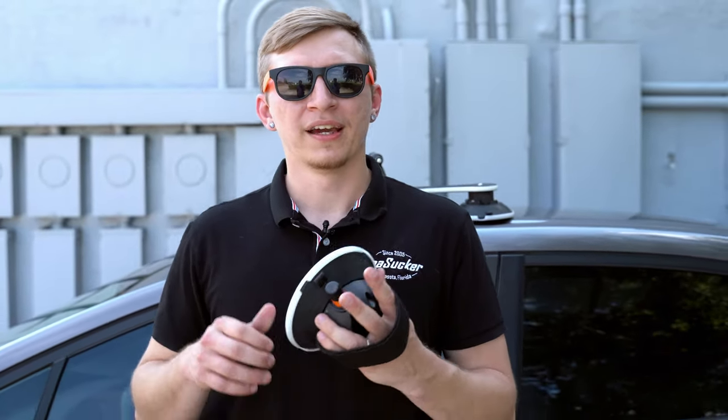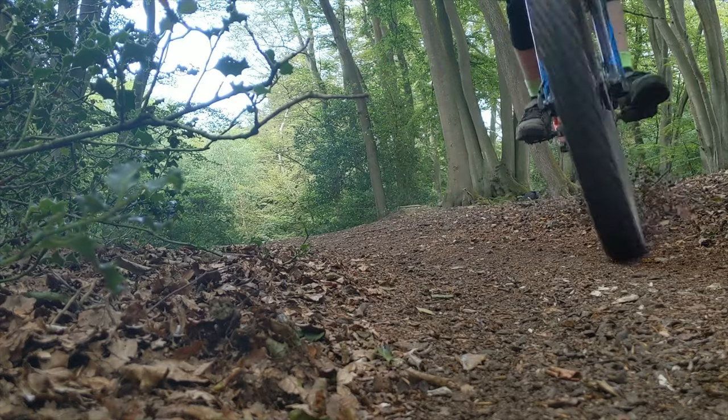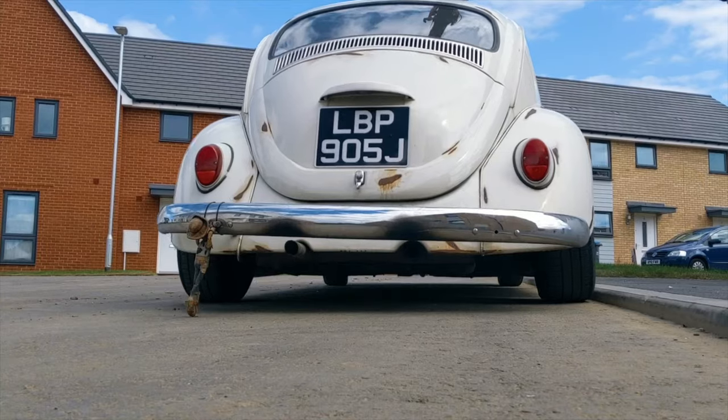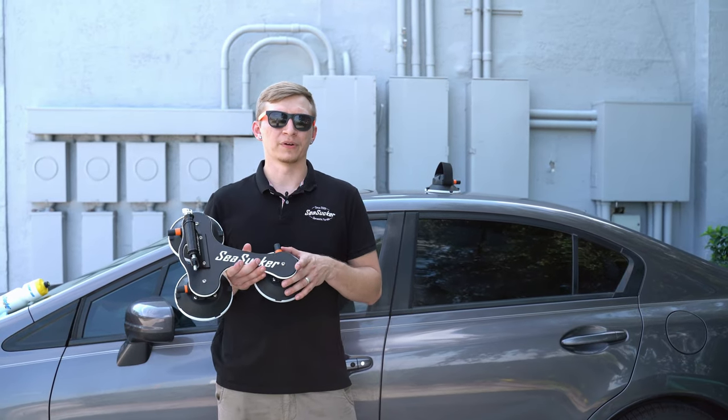Hi, my name is Austin from Sea Sucker and today we're going to show you how to mount a Talon bike rack. But before we do that, we're going to show you a little bit about how they work.